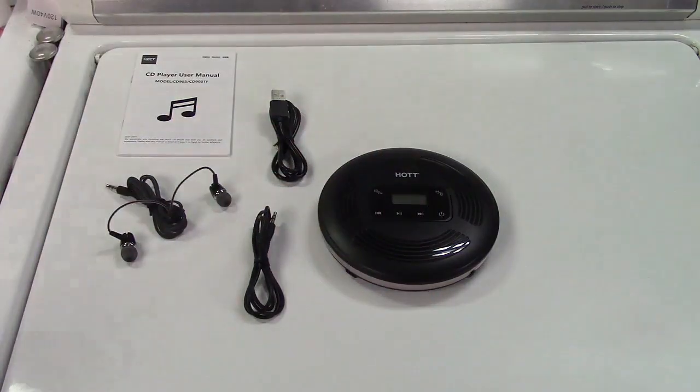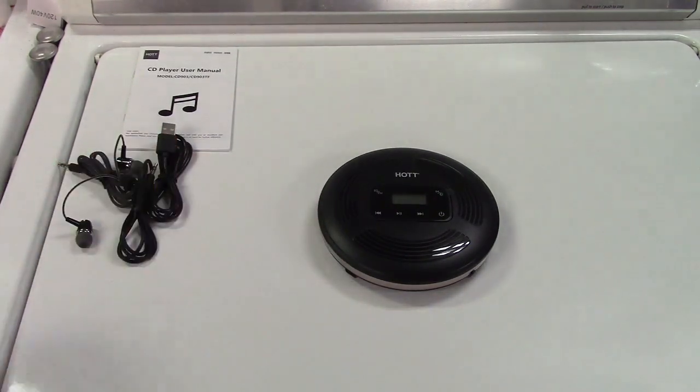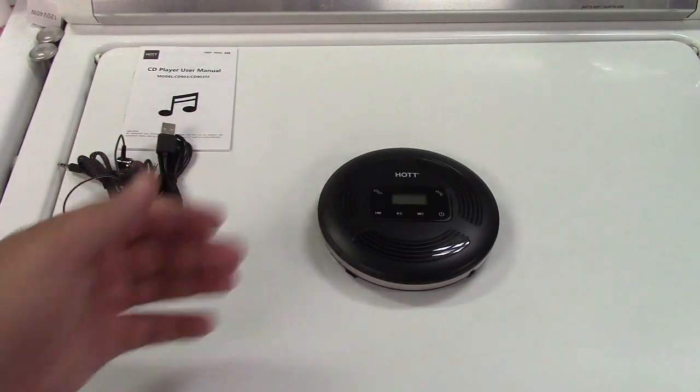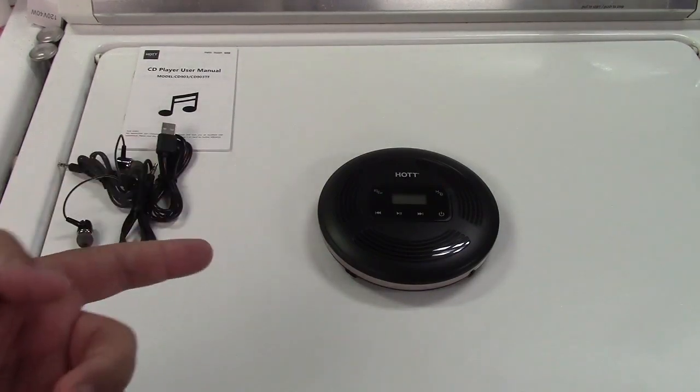So there's the player. It's a portable CD player. It plays all your favorite CDs just like you had years ago, and does everything that those players did, but with a lot of extra features. It can also play burned CDs, such as CD-Rs and CD-RWs.